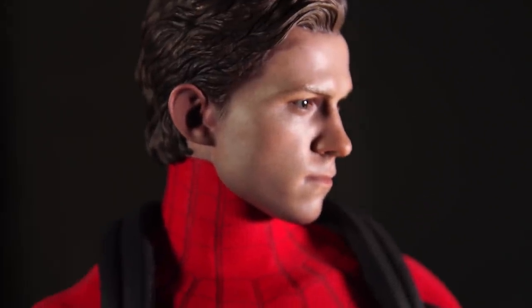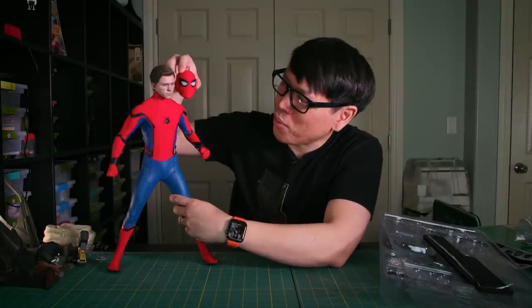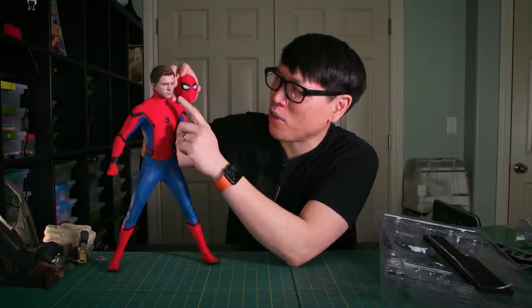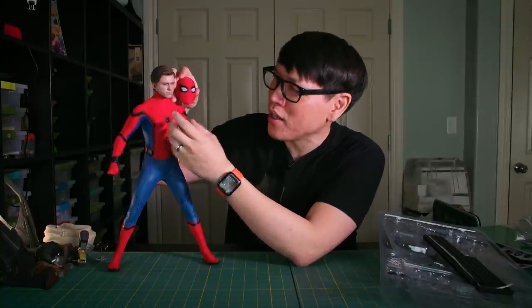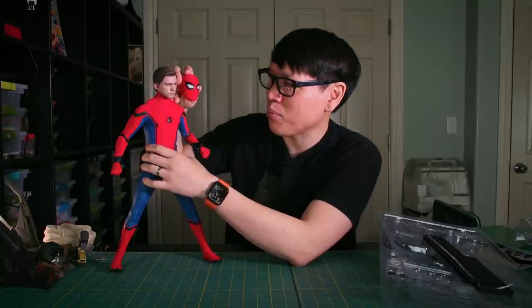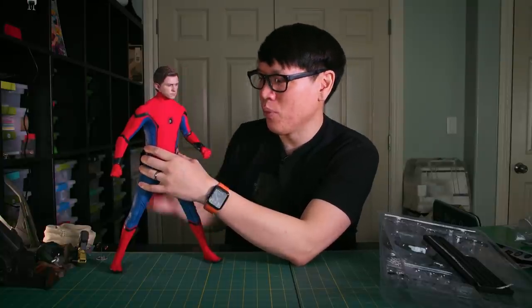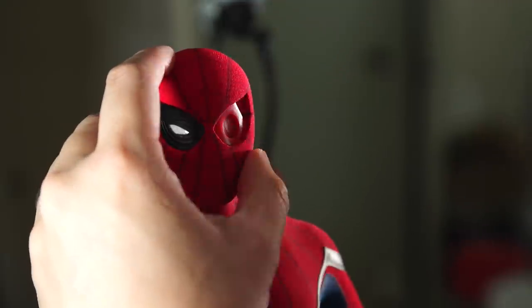One thing that surprised me is looking at the head sculpt compared to the mask sculpt — the unmasked sculpt is definitely bigger, and it feels maybe 1% or 2% too big. So I'm actually debating which sculpt I prefer more. With the masked Spider-Man, you can swap out the lenses, and that's really easy.